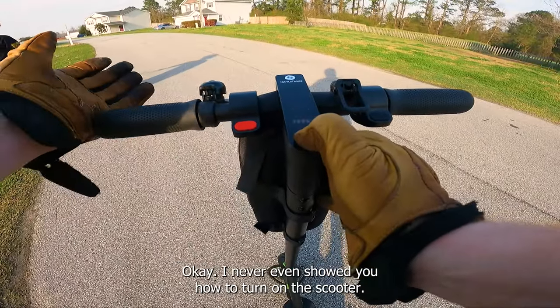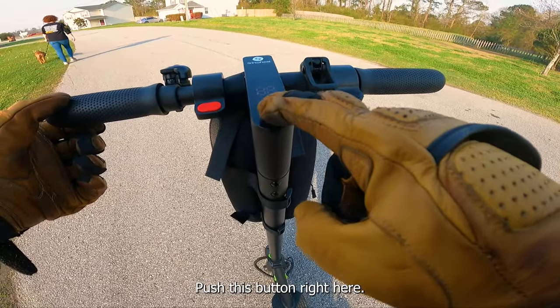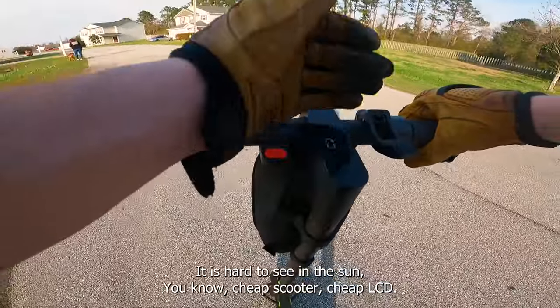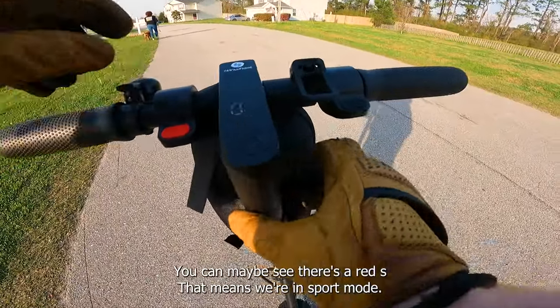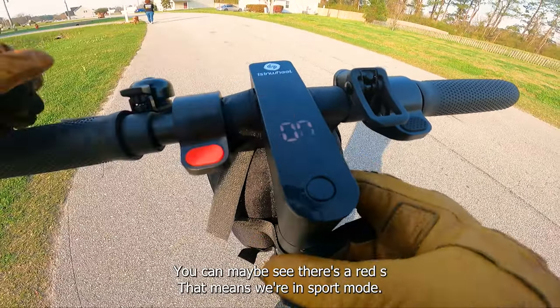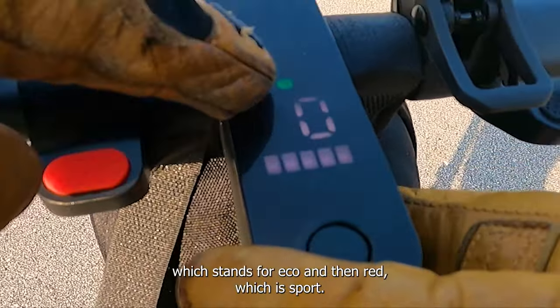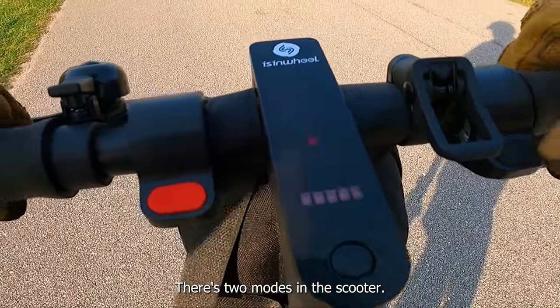I never even showed you how to turn on the scooter. Push this one button and you're on. The LCD is probably really hard to see — it is hard to see in the sun. Cheap scooter, cheap LCD — what are you going to do? Once it's on, you can see there's a red S, which means we're in sport mode. If I double-click the button, it goes green for eco, then back to red for sport. There are two riding modes.